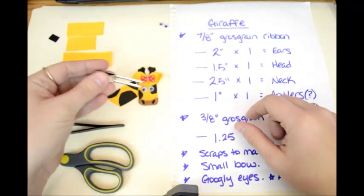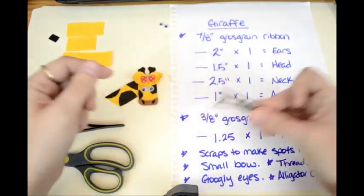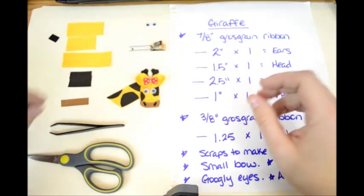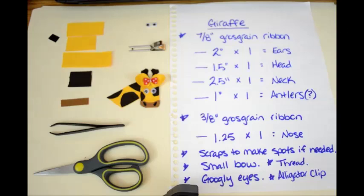A pair of tweezers is always helpful. To make the ears the way I make them, you're going to need an alligator clip that's not lined, because we're going to pinch it in the middle and then tie it. And of course you're going to need scissors, hot glue, and all that. So there's your supply list — let's get started.